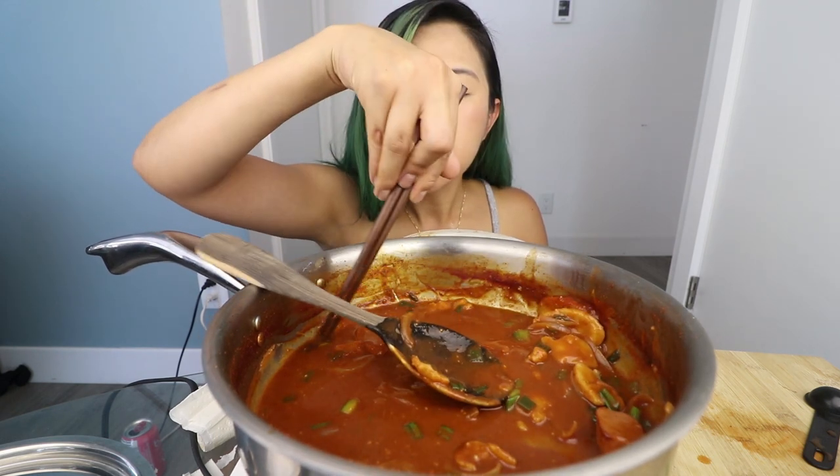I can eat tteokbokki! I'm starting to get really full, but this is so good. I'm telling you guys, if you haven't tried tteokbokki, it's the bomb. I genuinely didn't think I could actually finish this — but who was I kidding?